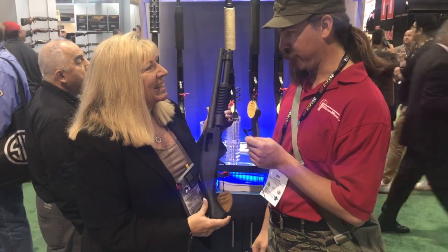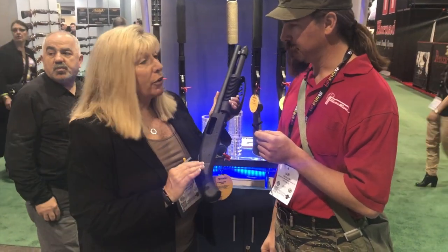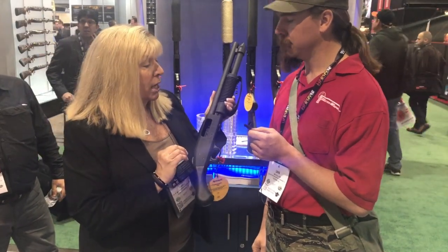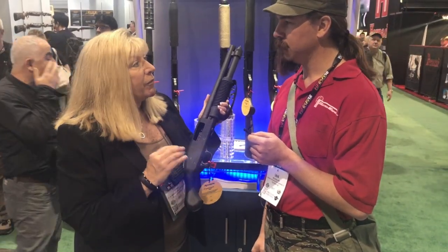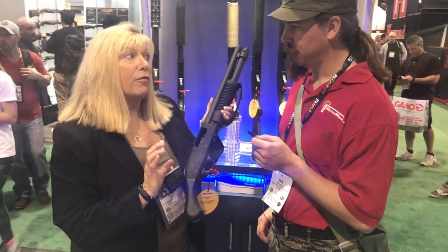So you have introduced this new for 2017. We have, and it's garnered a lot of attention already. This is called the 590 Shockwave. It is based on our 590 pump action shotgun. However, it falls into the category by the BATF as being a 14-inch firearm.